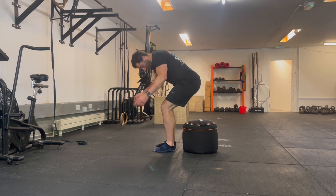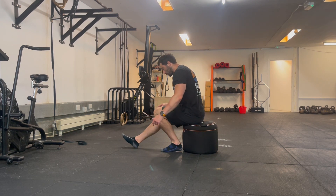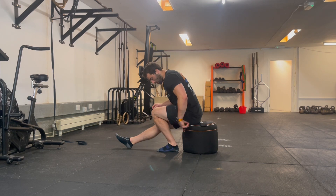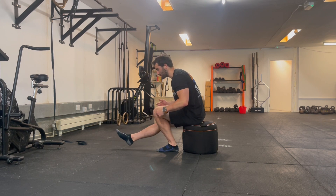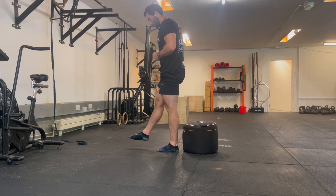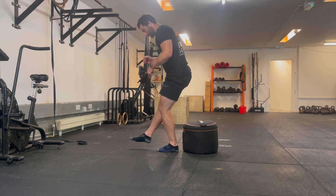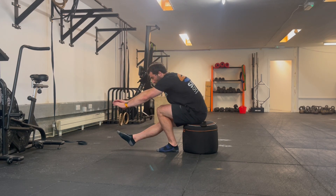We can play around with the height as we progress, aiming to get lower down as we get better. Take note of how high the box is — with the foot we're squatting on, we want to be just resting on the support but with most of the load through that foot, so we can push up to standing. On the way down, keep the load as far forward over the foot as possible, watch the knee travel, reach forwards to keep weight over the foot, touch, and go again.